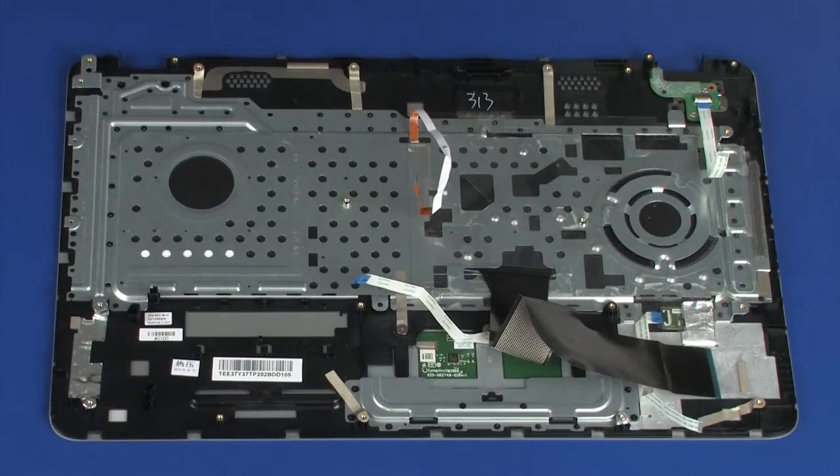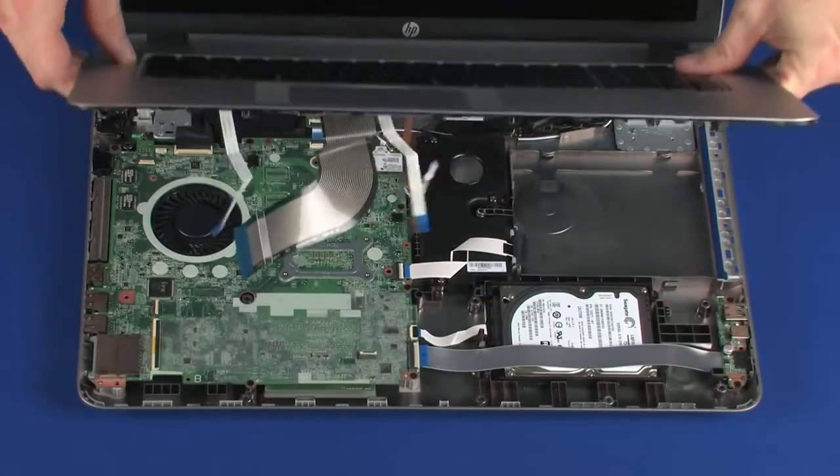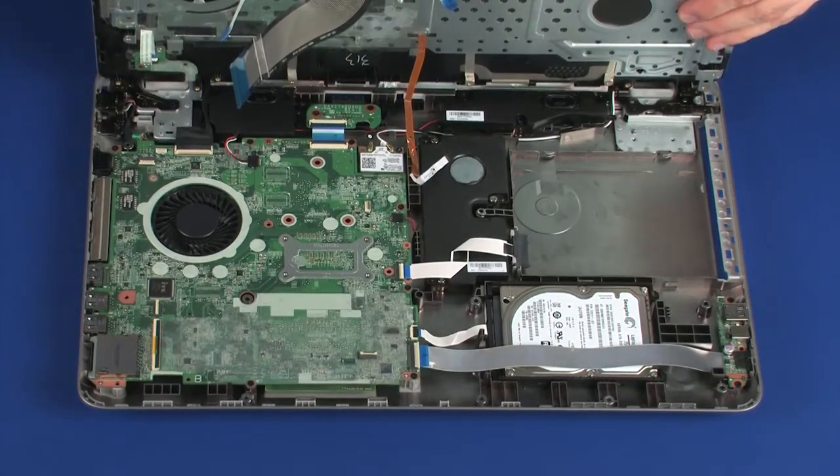Replacement. Note: before installing a new top cover, remove the following from the old top cover and install onto the new top cover: power button board, touchpad board, and fingerprint reader board. Place the top cover into position on the base enclosure so that you have access to the keyboard, touchpad board, fingerprint reader board, keyboard light, and power button board ZIF connectors on the system board.